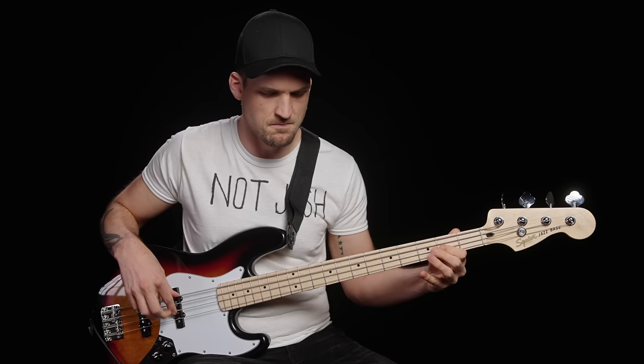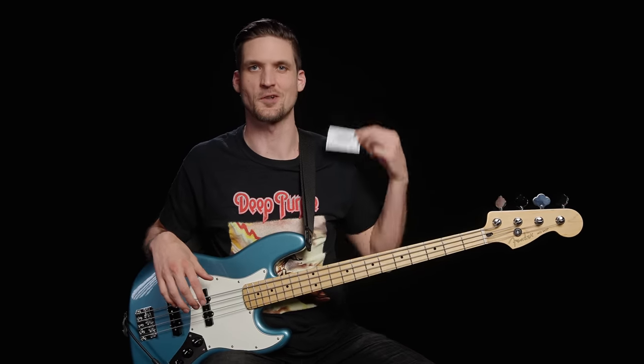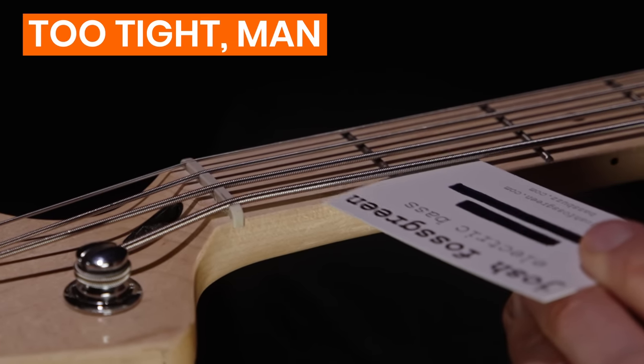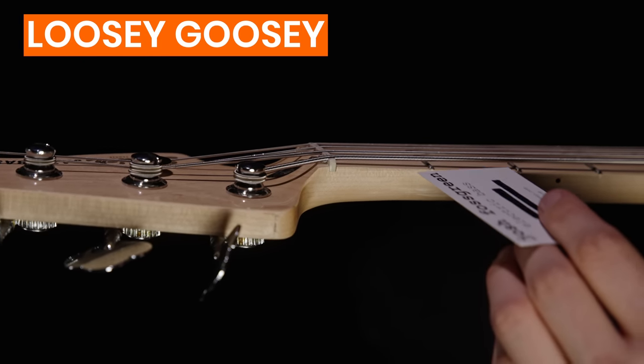Truss rod set, bridge saddle set, fretted notes feeling good. But without step three, your open strings could still be a mess. If your nut slots are too low you'll get buzzy, rattly open strings; too high and it messes with your action and intonation. So step three is to check the nut to make sure you've got just the right amount of clearance. Just put the bass in playing position, grab that business card, and without fretting anything, slide it between the strings and the first fret wire. If it slides perfectly under all the strings, you're golden. If a nut slot is too low and the open string rattles, or too high requiring special files to recut, you'll need to take it to a pro.